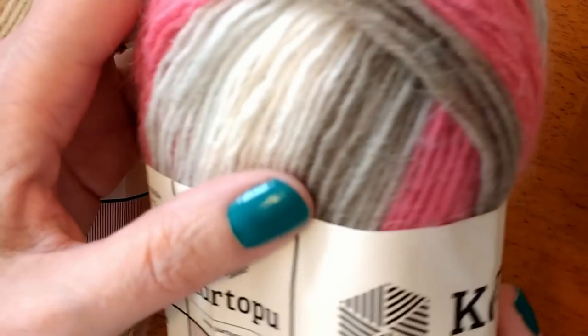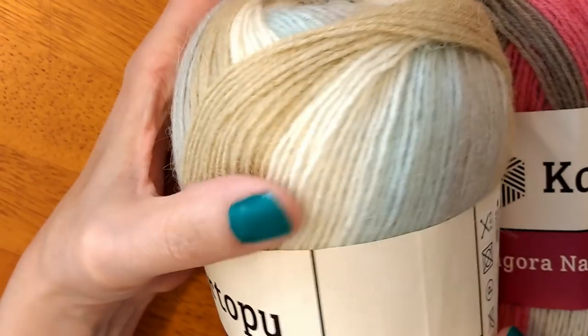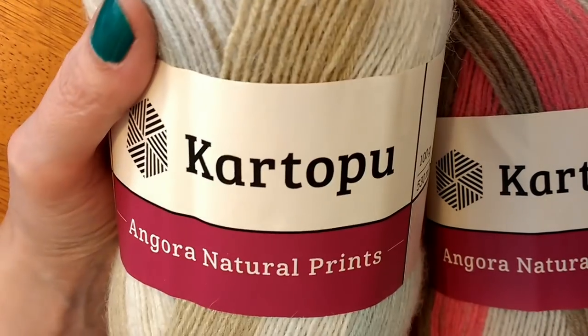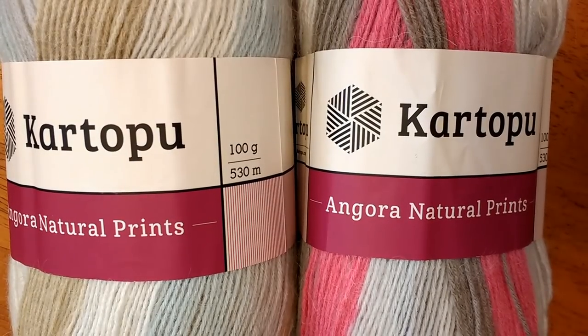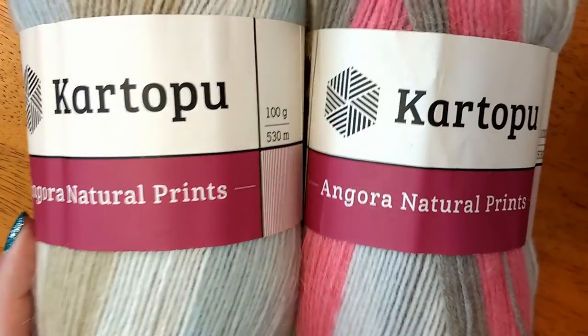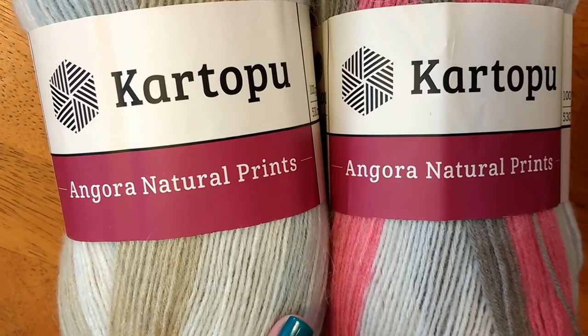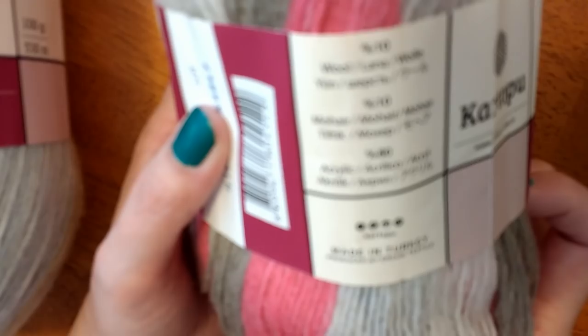I got it in two colorways: one with beiges, browns, and pinks; and one in lighter colors — tan, cream, blue, and gray. I'm not sure how they're going to work up, but it does say 'prints' so I'm assuming it'll have a striping pattern of some kind, which would be cool. Sometimes they don't show you on the pictures how they'll work up. For this one it looks like it's only $3.55 a ball — $3.55 for a mohair-acrylic-wool blend. It's 80% acrylic but still 10% wool and 10% mohair, and it's super soft so you could probably wear it near your face. 580 yards — good price if it works.